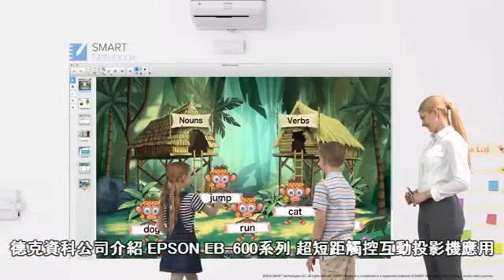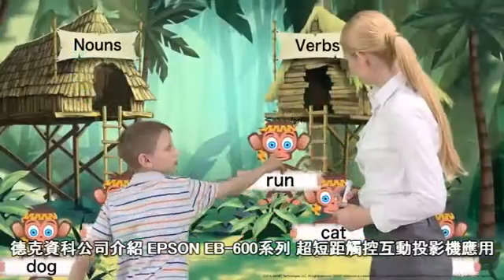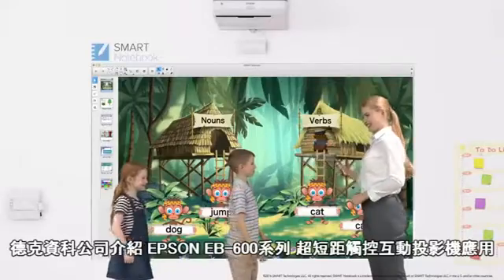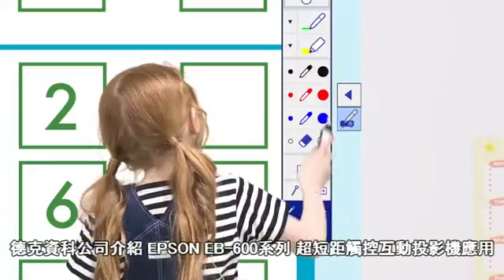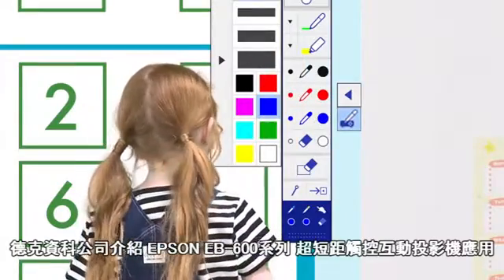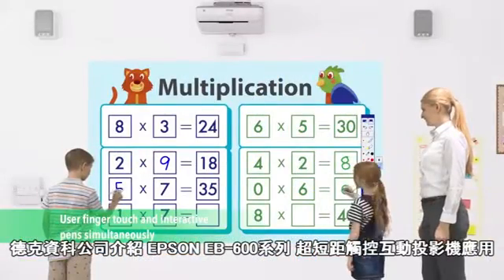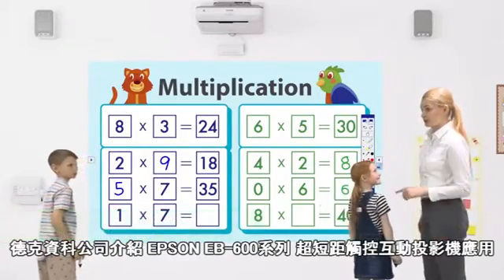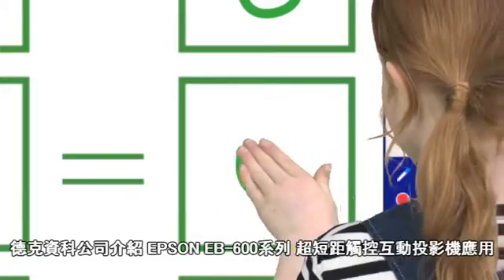Learning can become a fun experience with a variety of engaging interactive content. BrightLink now includes Smart Learning Suite so students can enjoy game-based interactive content with finger-touch operation. Most BrightLink models support simultaneous interactivity using both pen and finger-touch.